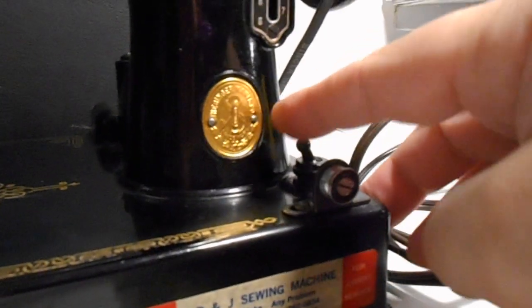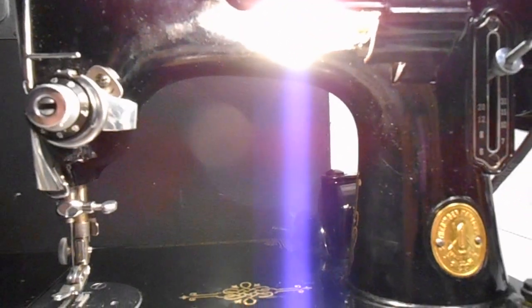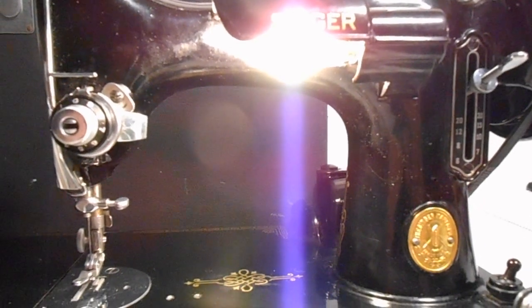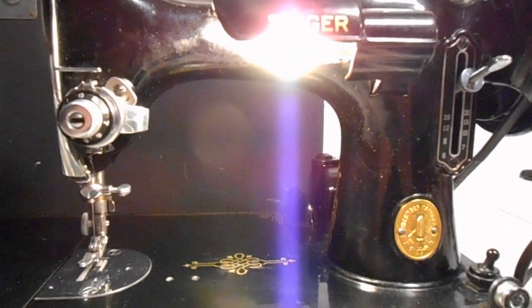It has four bobbins. There's a light under here — I believe this is the light switch. Oh my gosh, it works! You just witnessed something, folks — I tried to get this bulb to work.